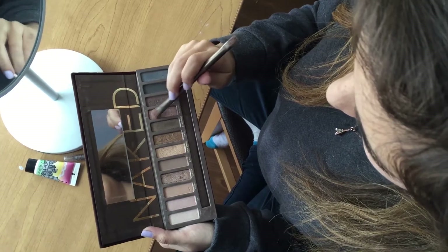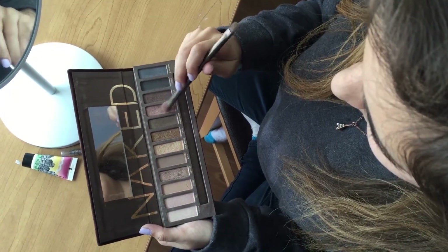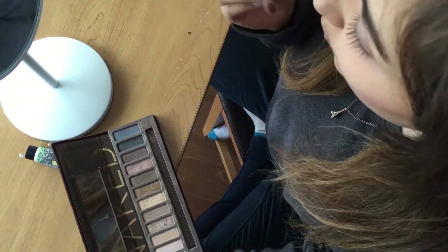I will just pick any color eye shadow that I'm feeling that day and I will put some on the brush and just spread it on my eyelids. I try to keep it as even as possible and try to not go outside of my lids.